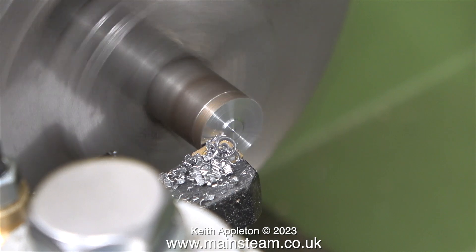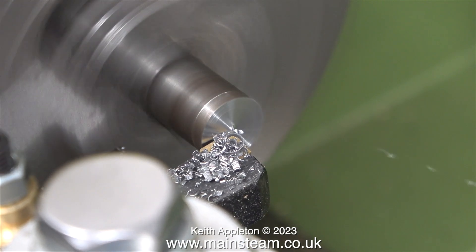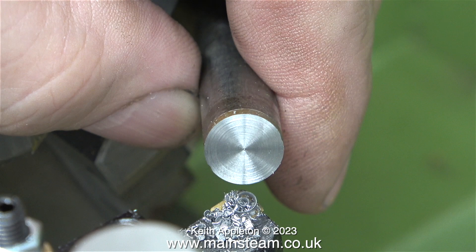Normally when I machine a piece of steel like this, the tool gets dragged into the work and leaves rings. But now the only rings that I get are when I turn the hand wheel too fast. That's about it.